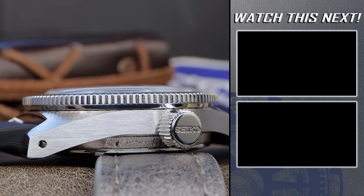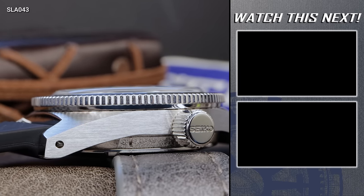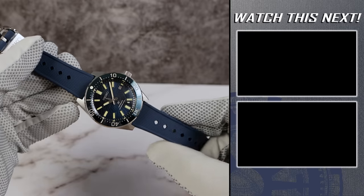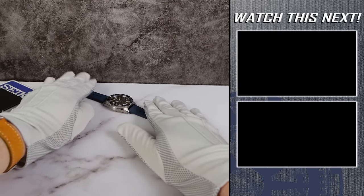So which is your favorite 62MAS? This one has some good things going for it. But if you're still not convinced and you want a high-end Seiko, check out the two videos on the right of your screen right now. I'll see you in the next one.